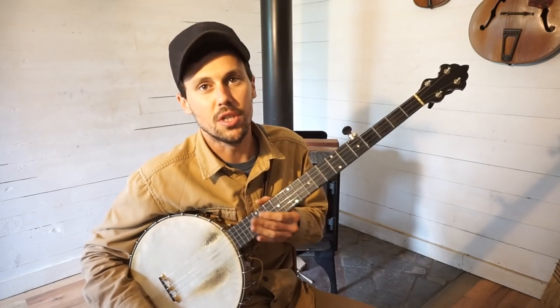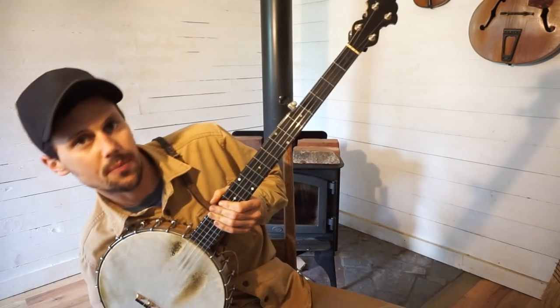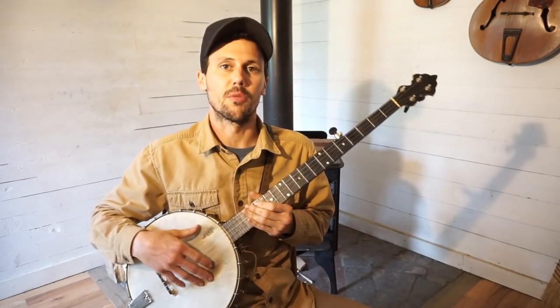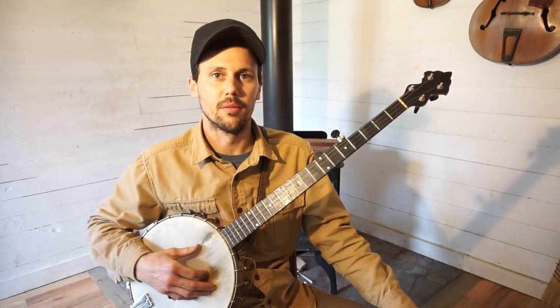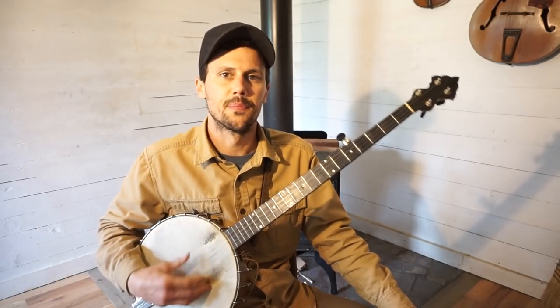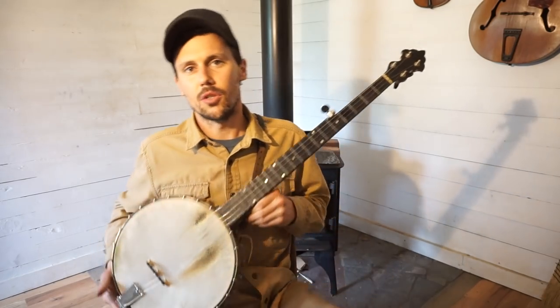That's relative to G, C, G, C, C — which is about a full step and a half higher than where I'm tuned for this song. So I'm tuned way down to E, A, E, A, A. So that's where I'm at.